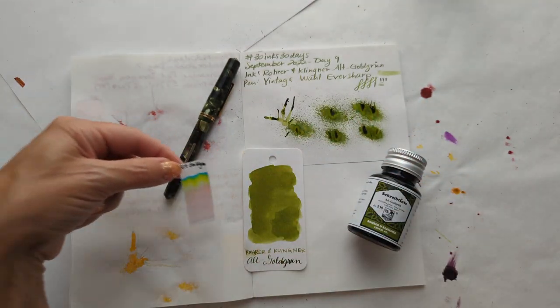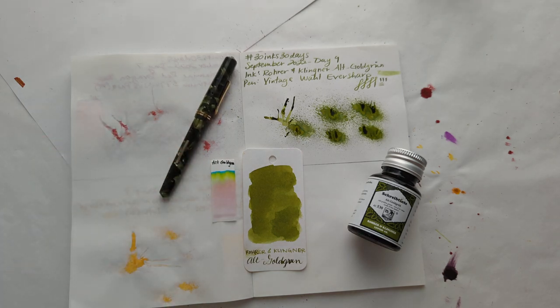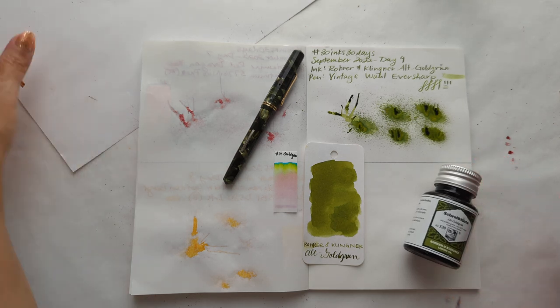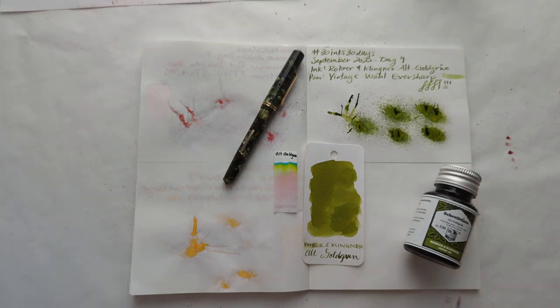Thanks for hanging out with me today for this 30 Inks 30 Days. Hope you have a wonderful day, bye!